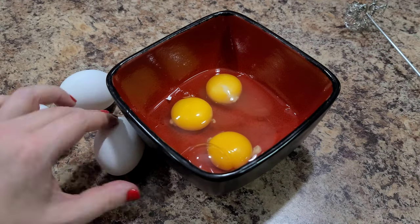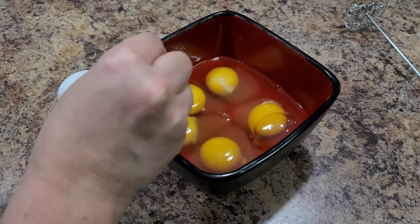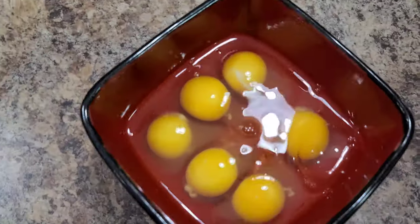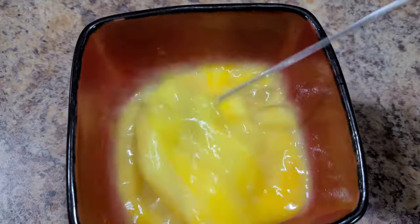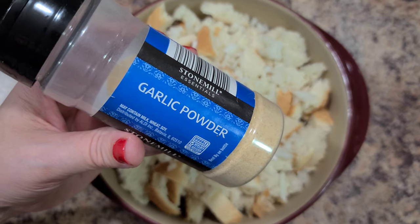Crack six eggs in a bowl and whisk them together. At this point you should also add a half cup of milk to your egg mixture when you're whipping them together — I forgot and didn't remember until the very end, but make sure you add it here.